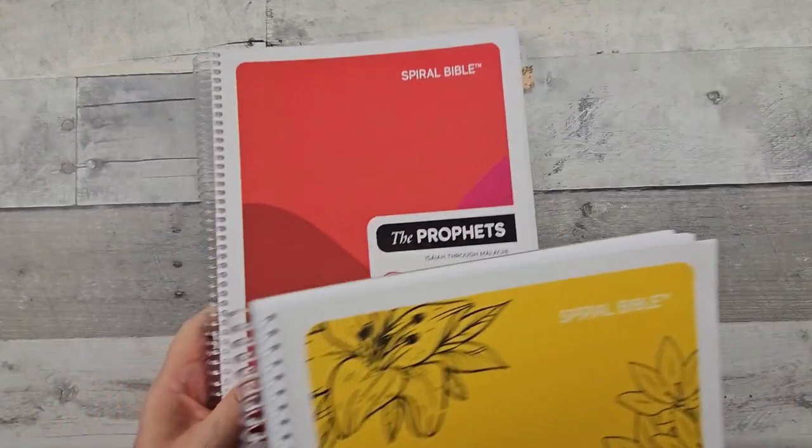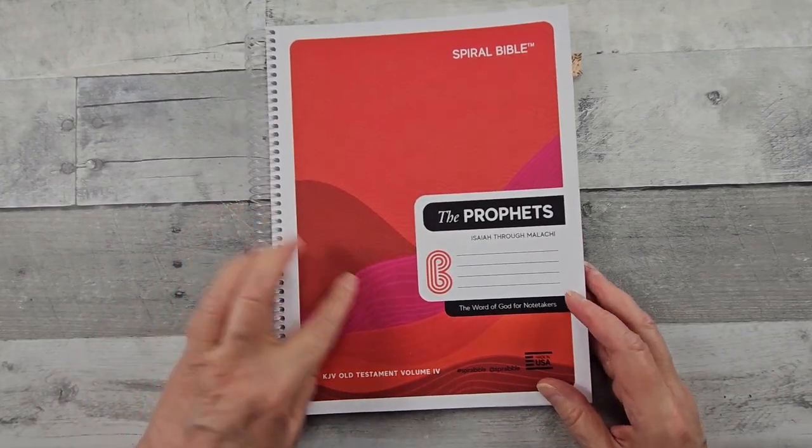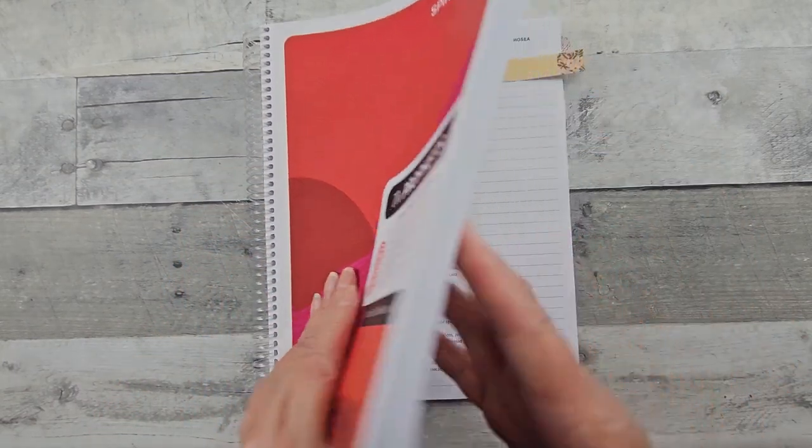Here's the Book of Prophets. I haven't jazzed this one up yet — it's on my to-do list to make it more Karen.